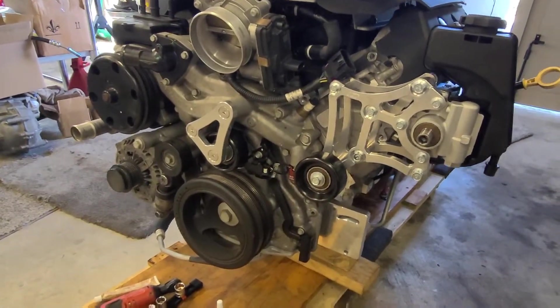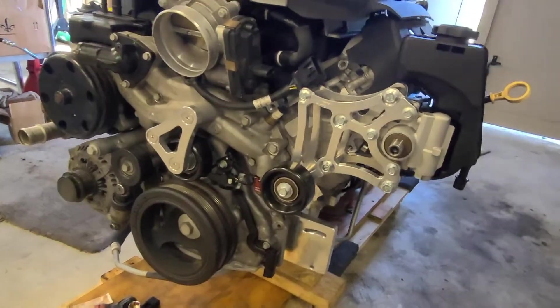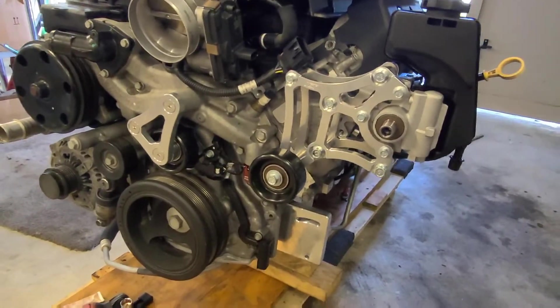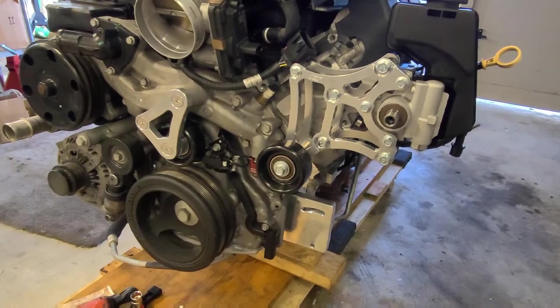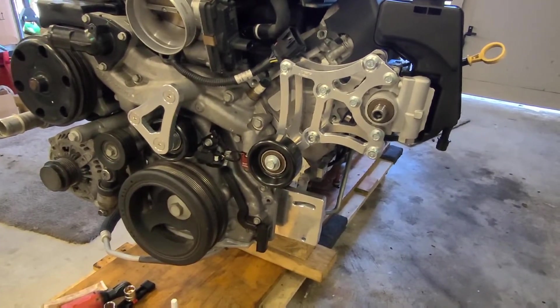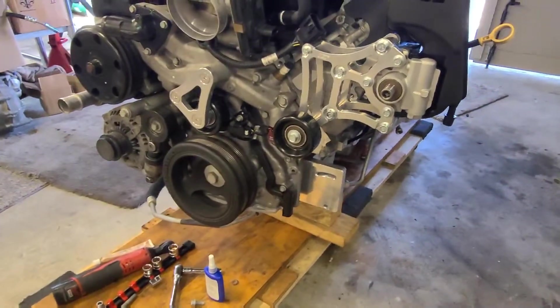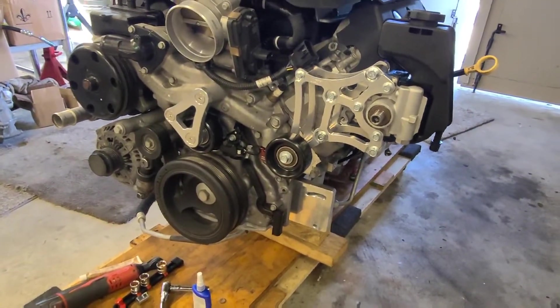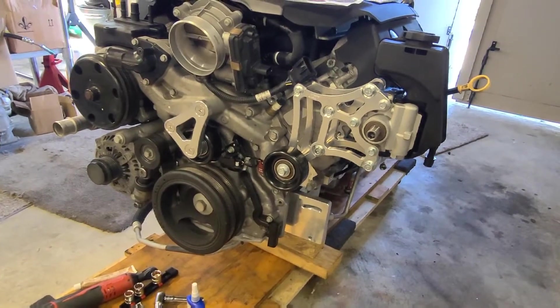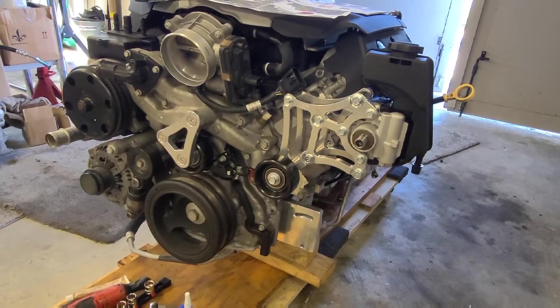It's really nice. It doesn't mount up as high as I thought it would. I like using the integral reservoir rather than a remote — you can go either way, but this just makes it simpler in terms of installation. I kind of like them down here, and this is the best bang for it. It's only $199, so basically $200, plus another $15-20 for the belt. It's a really nice solution.